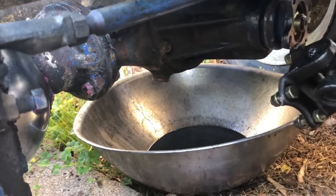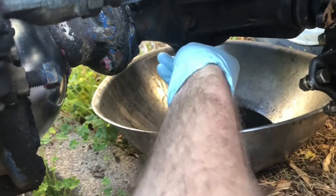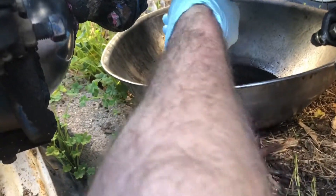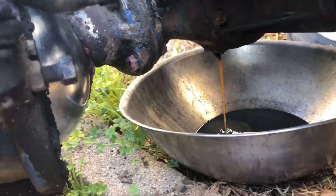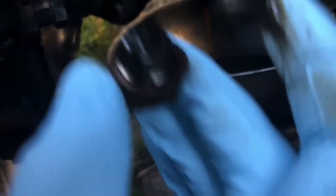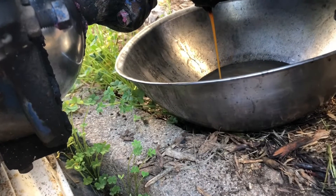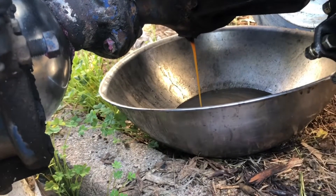Here goes the front differential cover — let's see what this one is going to give us. I've got 50/50 odds on empty. Oh man, look at that — look at those chunks popping out of there.